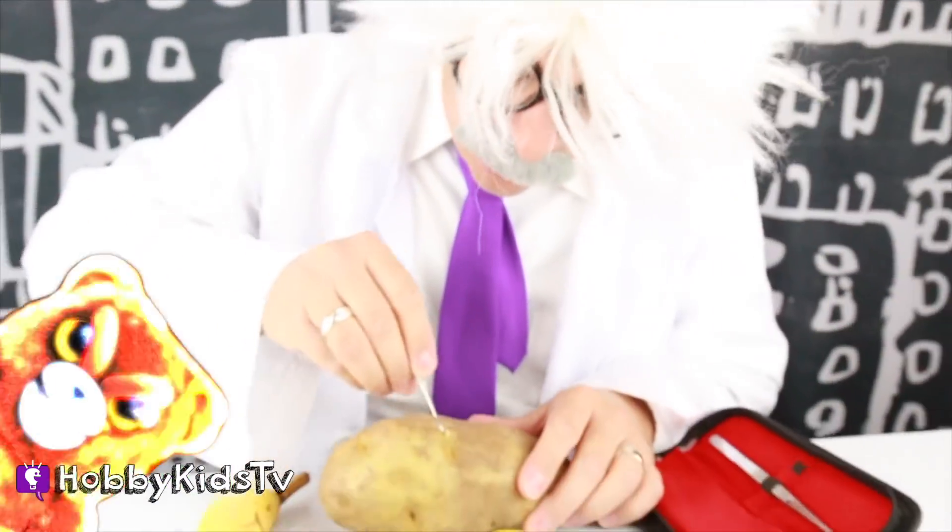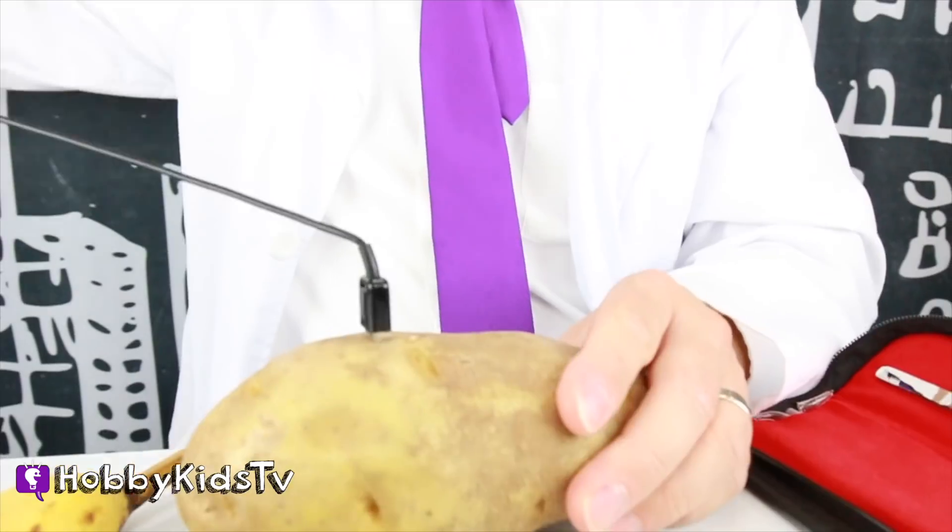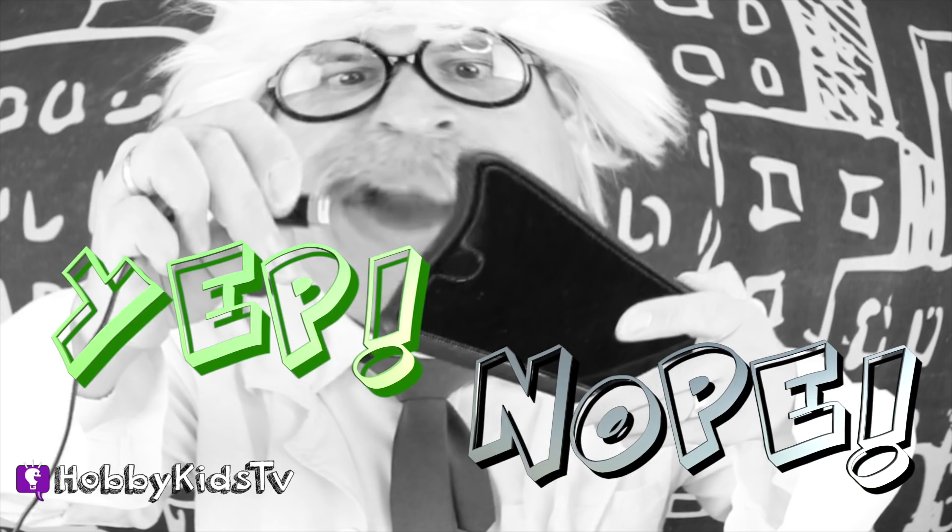That stinking creature keeps on turning off my power! I'm trying to power up my phone. I'm gonna shove this into the potato. Now I'm gonna plug my phone in to see if it'll work. Do you guys think this is gonna work? Put yep or nope in the comments below!